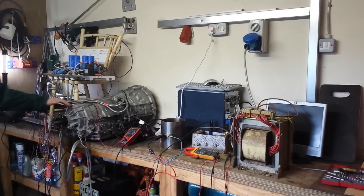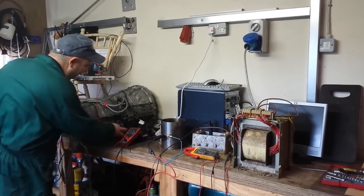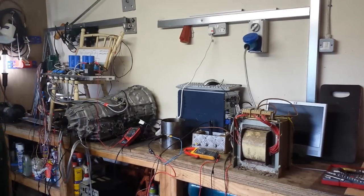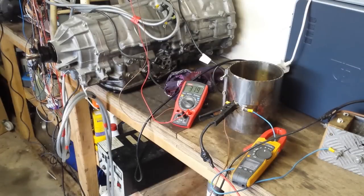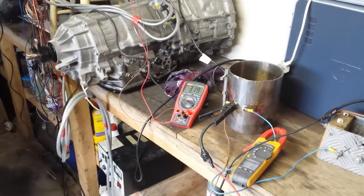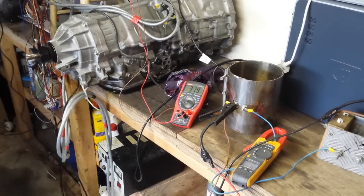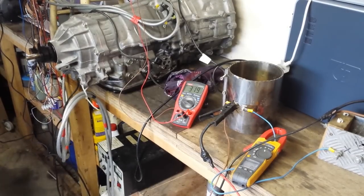We have our Lexus hybrid connected up to G2. I have a rag just behind the pump port to catch any oil being ejected — we'll talk more about that later. I'm going to put my safety glasses on because I'm a little nervous, and we're going to give it gas.